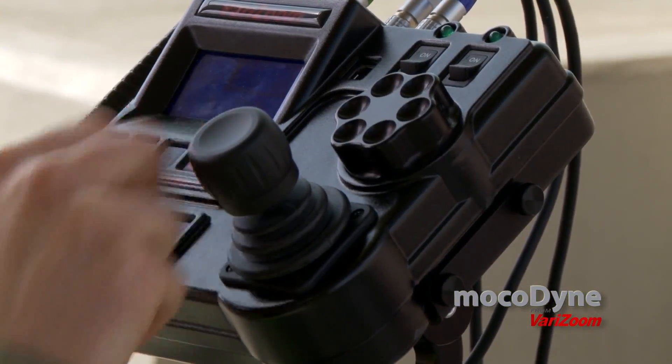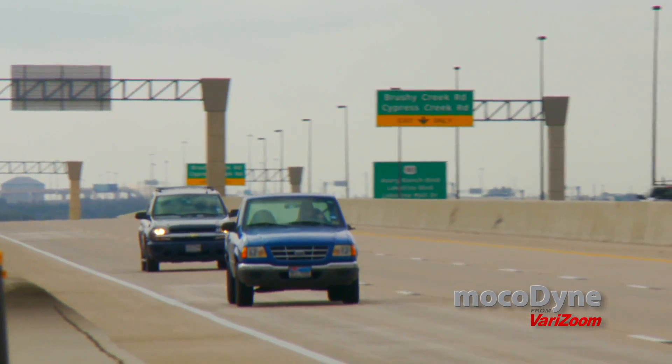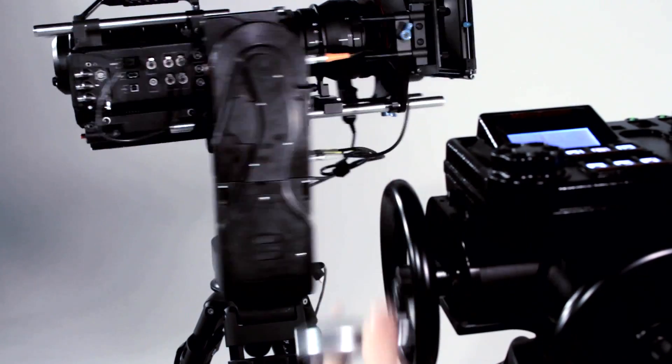Here's an example of the Cinema Pro's dynamic speed control capabilities as we track a car coming toward us and rapidly go from very slow camera movement up to a whip pan. The Cinema Pro features smoothing, also known as ramping control.